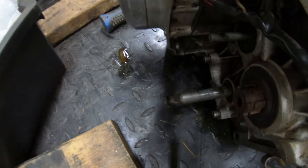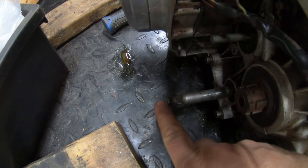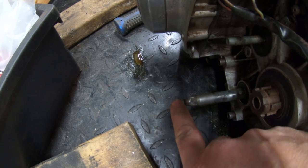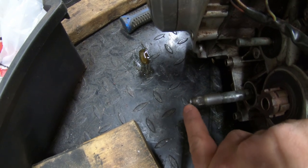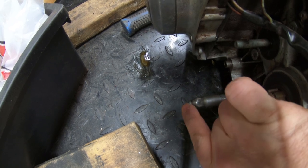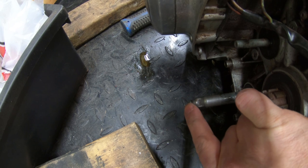Let me see if I can clean this up for a second. My shifter, if you can see there, has actually been cut off and I'm not sure why, or if something else is welded on there, but a lot of the teeth that can grab a new shifter are not there. So this needs to be replaced. There's just nothing to grab onto.